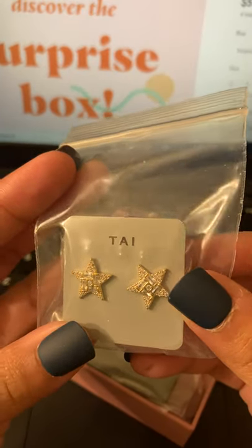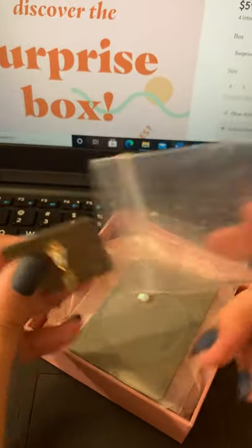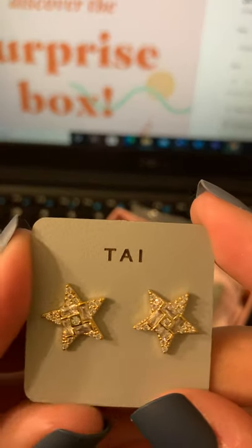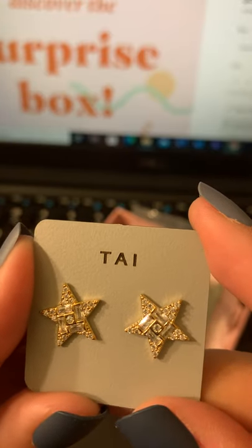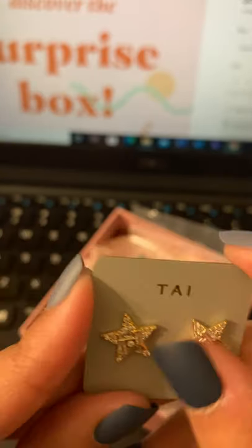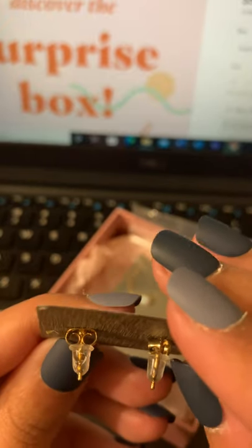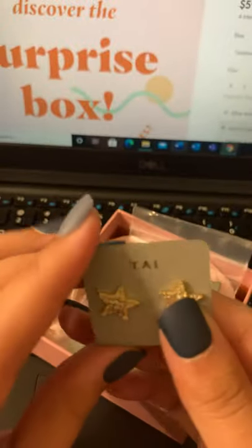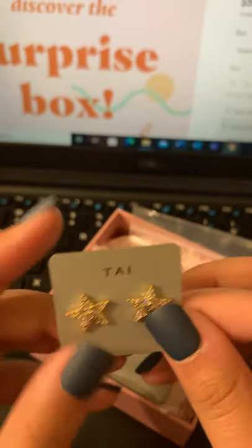Next thing I got were these earrings. They're by a brand called Ty. We'll take them out of the little Ziploc baggie — I'm already obsessed with this. They're little star earrings, made up of a bunch of different gems. Not sure how I feel about these — they're a little too big for my taste. I know somebody who would definitely want them though. Standard backs, you've got regular backs here and then some cute little clear ones. I like the rubber backs, but these are kind of cute, just a little too big for me.